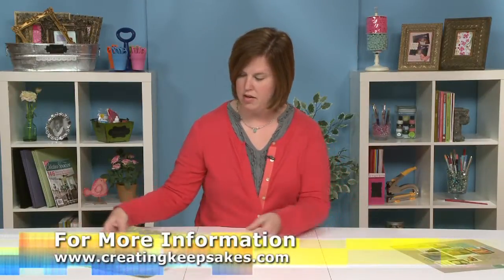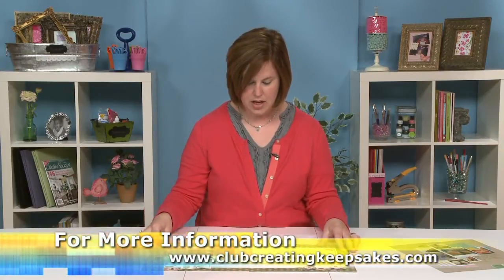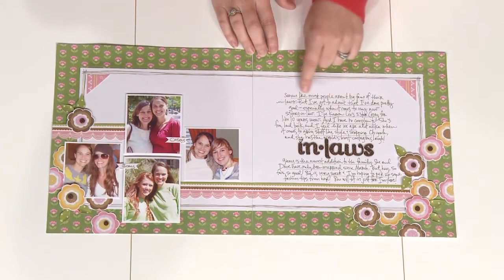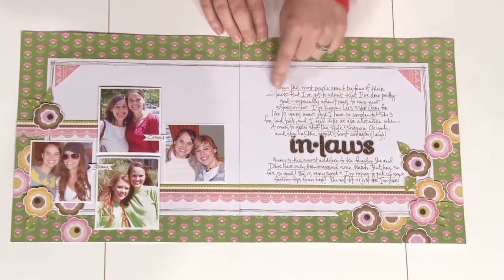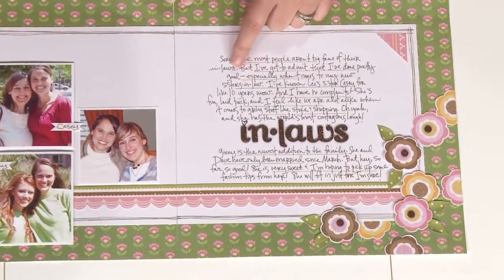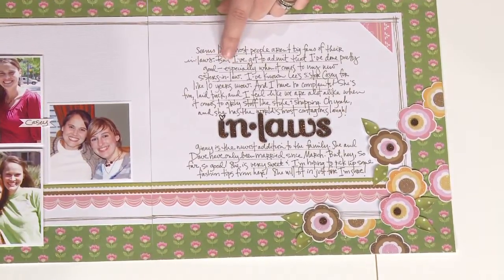Then in our third example, once you get a little braver, you start out with the journaling lines. You can see they're only drawn random lengths here. And then the journaling extends beyond the lines, which is fine. That kind of adds more of a feel that's a little less formal and a little more quirky, which I really like.